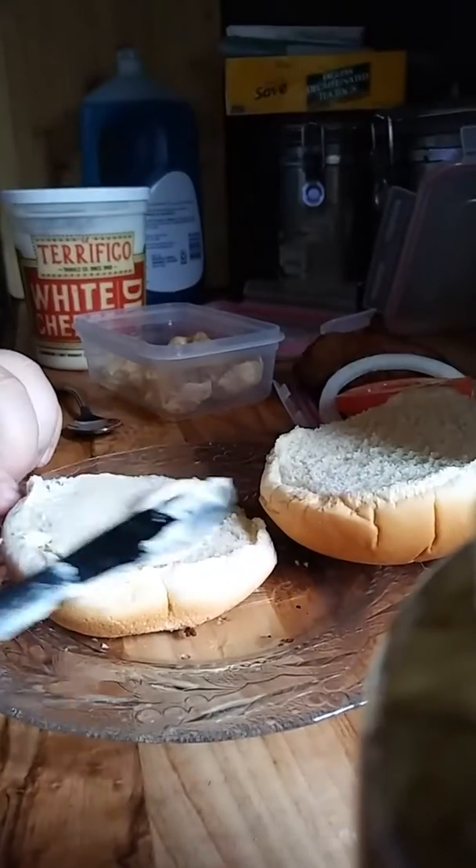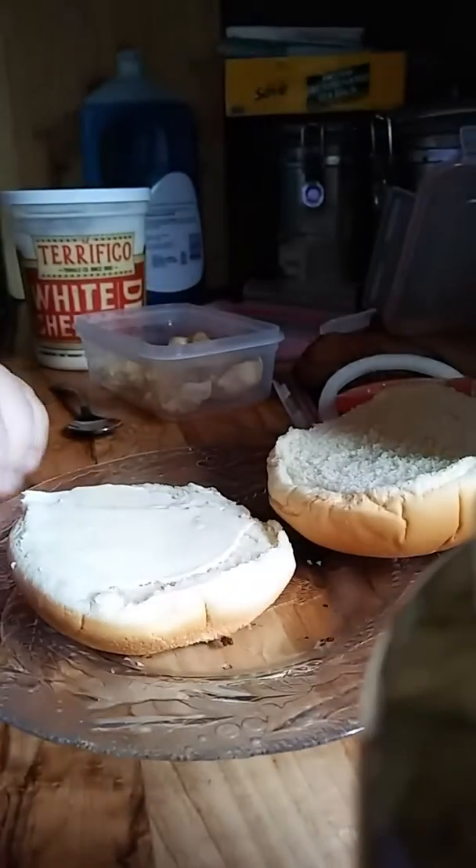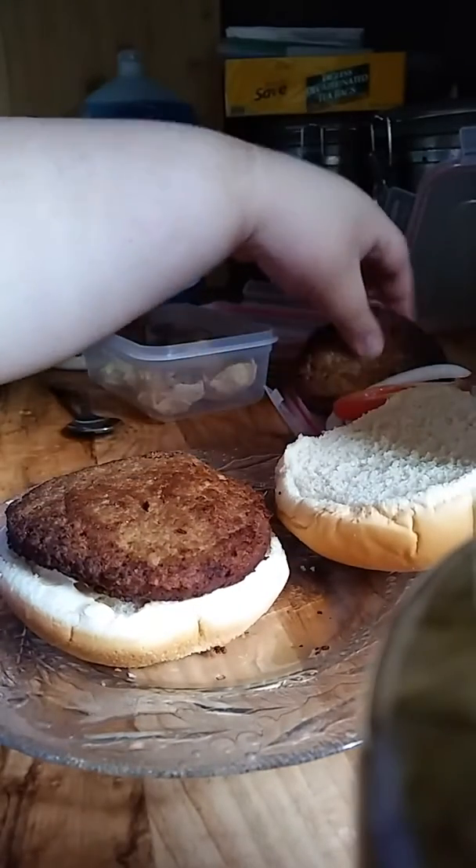Going to start off with some nice bun and mayonnaise. Let's get this going. Of course, we've got one patty, two patties.